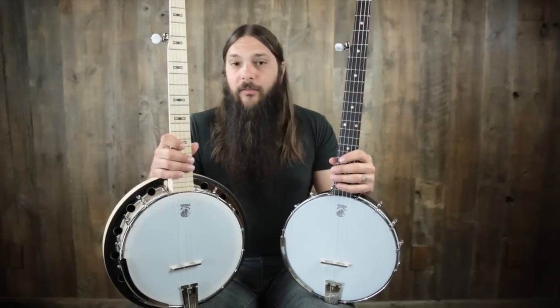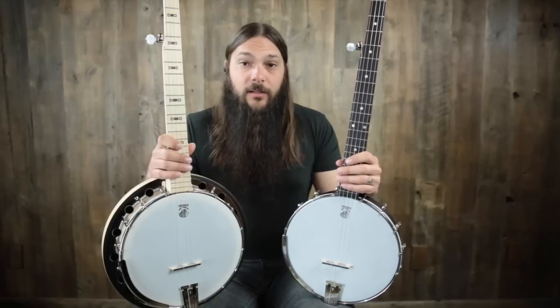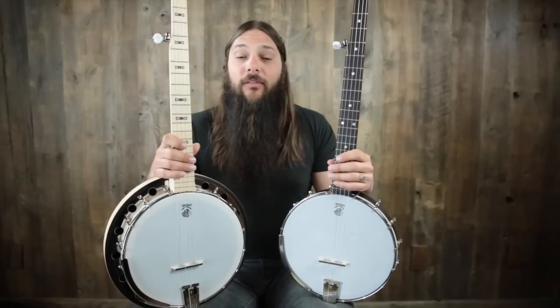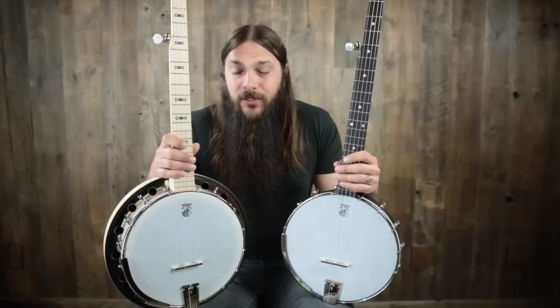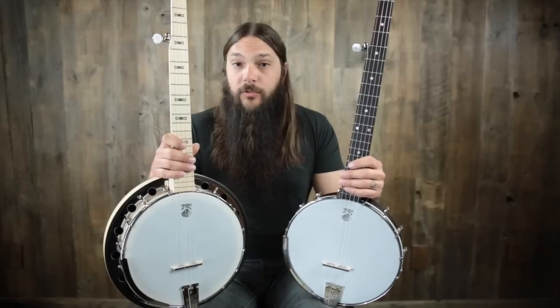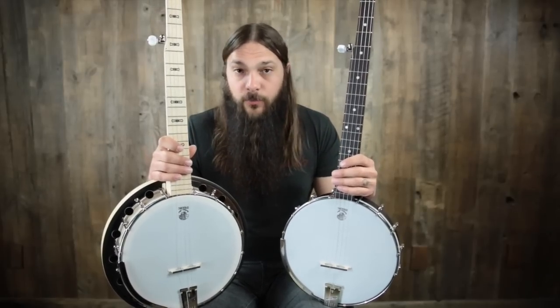Both of these banjos have a three-ply maple rim, both have nickel plated parts, a proprietary Good Time tailpiece, a maple neck, the fiddle style peghead, and an inch-and-a-quarter black tusk nut. There are some small differences — the Classic has a brown finish and planetary tuners, while the Good Time 2 has a blonde finish and guitar tuners.